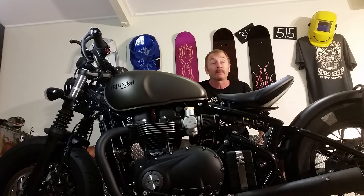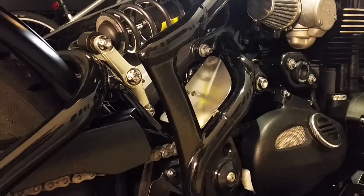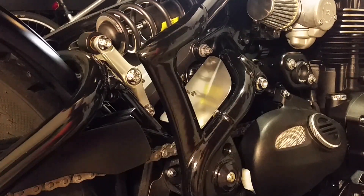I also did an airbox delete. I didn't really do that for performance because I don't think it makes hardly any difference to performance, but I did it for looks — so you've got this area here cleaned up — and I made some wiring covers as well, which I've got a video about.